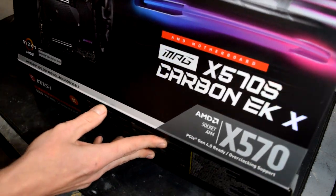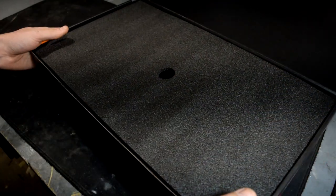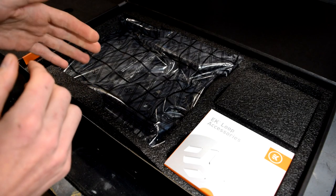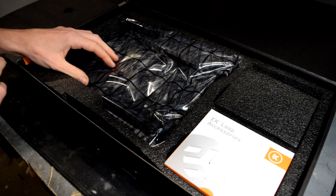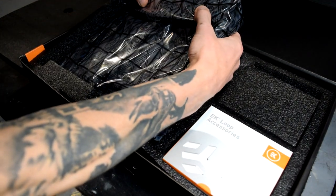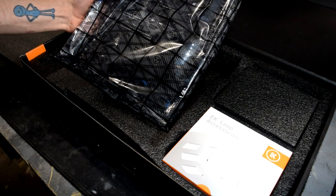Right out of the gate, this will run $549 US dollars or 549 euros with VAT included, which makes this actually the most affordable liquid-cooled motherboard on the market currently. Unless you go with their Z590, which we also have a video on — that runs the same price but for Intel.